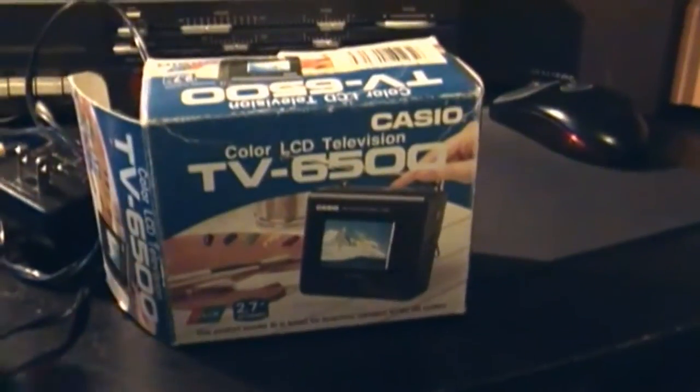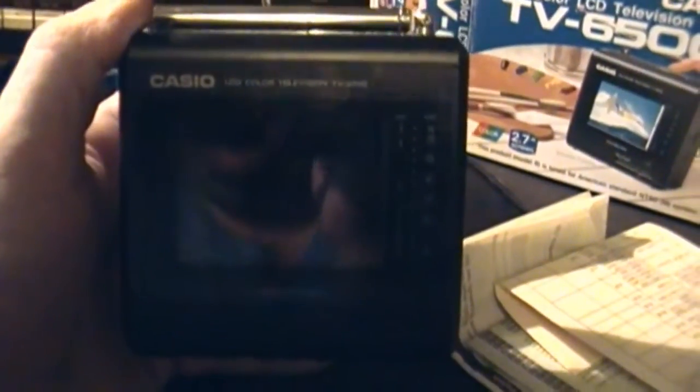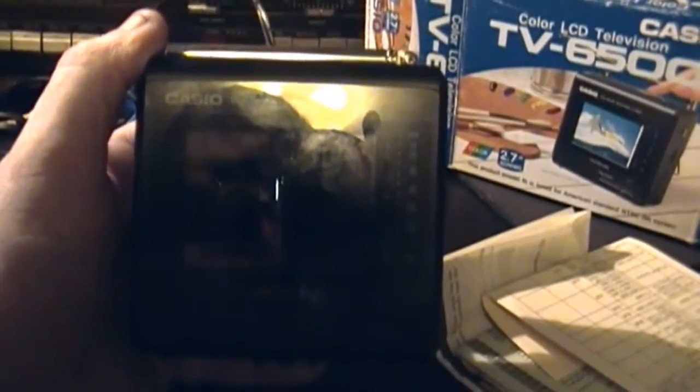Let's check it out and see what it looks like. Here's what the thing looks like in my hand — it kind of looks like a block.